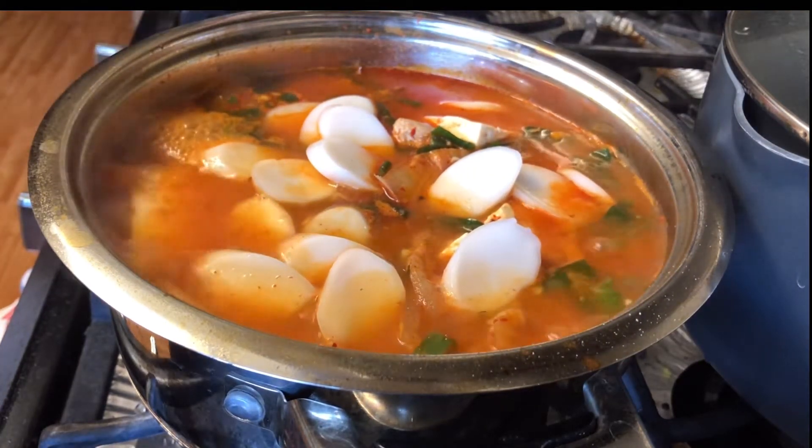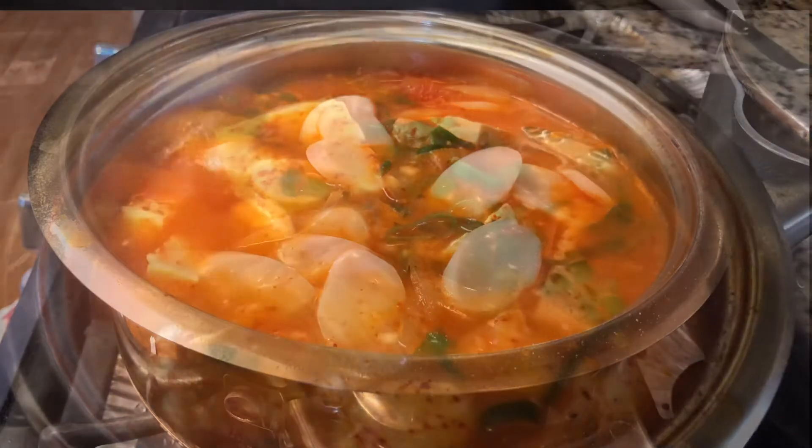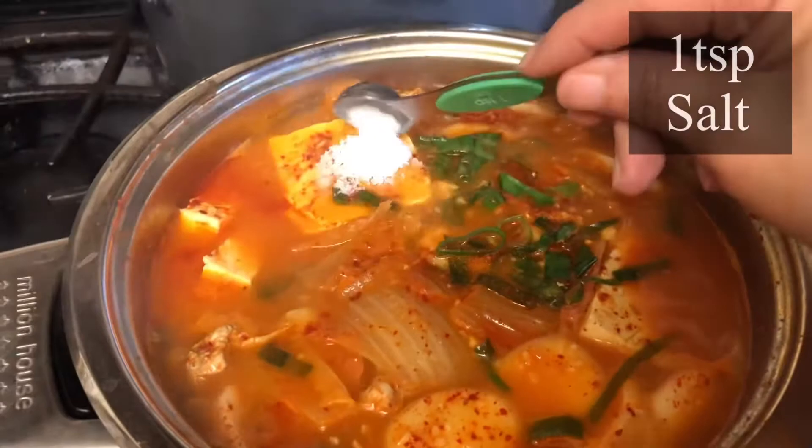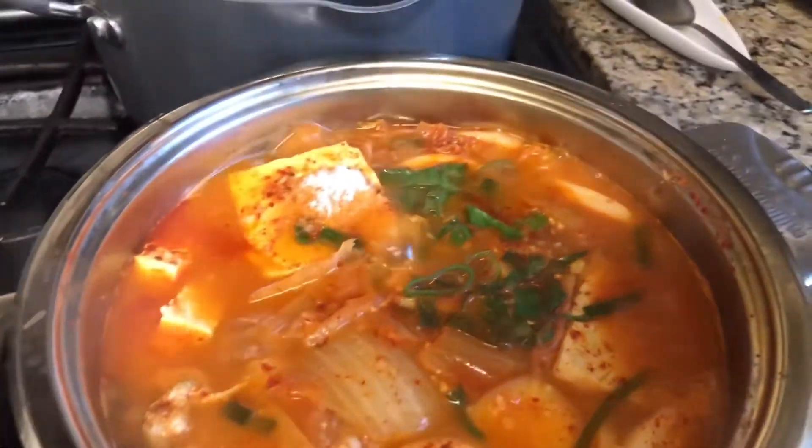Now this is almost done. When I tried it, it needed a little bit more salt, so I put one teaspoon of salt. Do try it and see if it needs more for you.